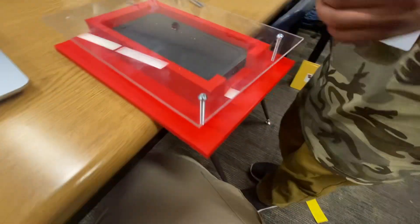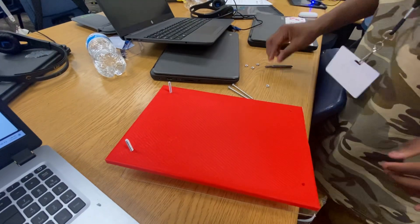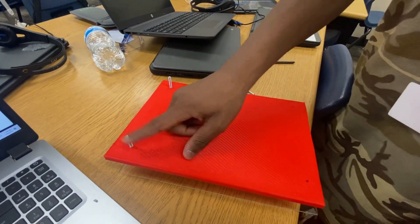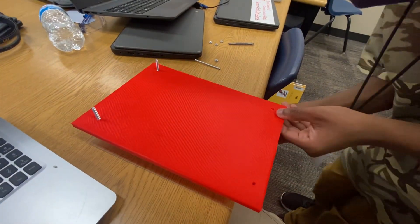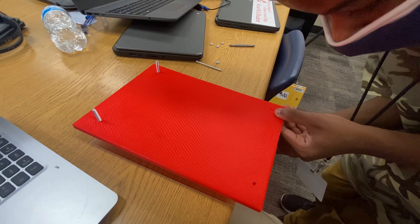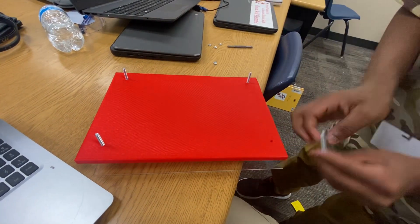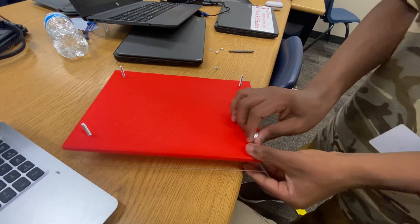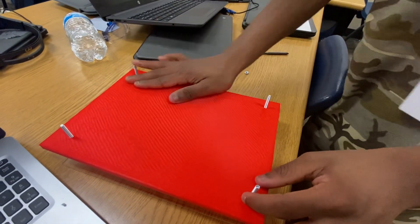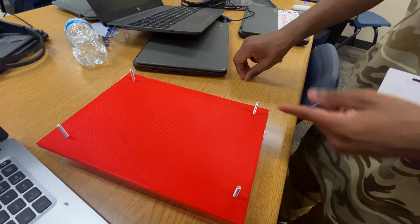Let me flip it over without dropping anything. One, two, three, four. As you can see, you've got all four screws in the 3D print design — our second try.